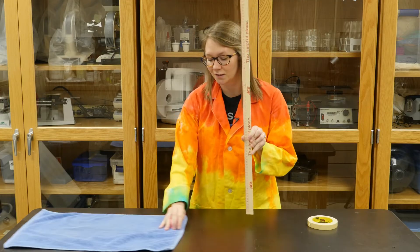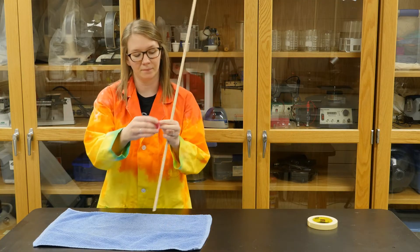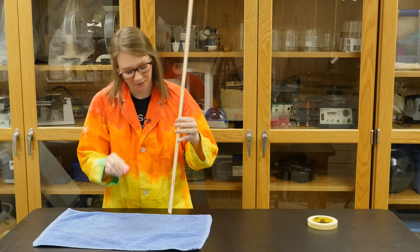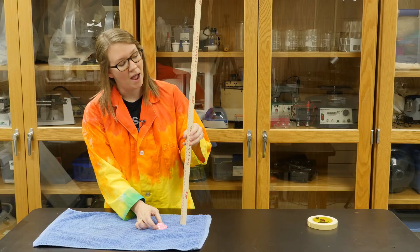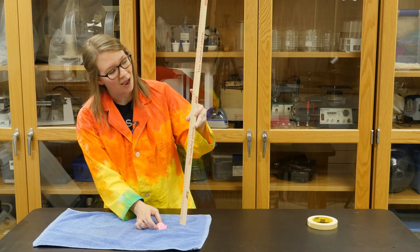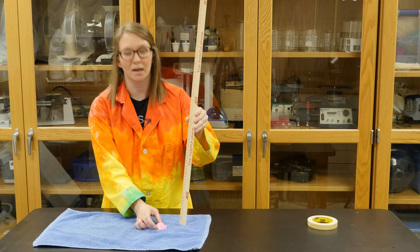I'm going to start with my rough surface. I'm going to turn my popper toy inside out, hold it next to my meter stick, and then let it go. Then I'm going to make an observation and see how high on my meter stick it flies.